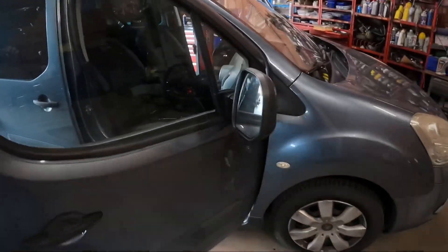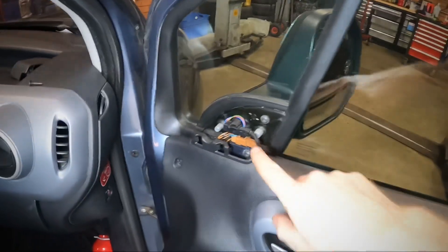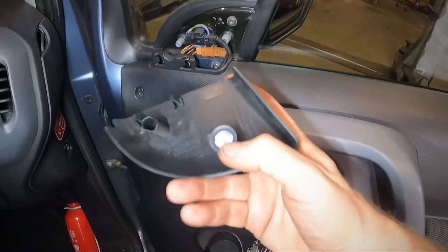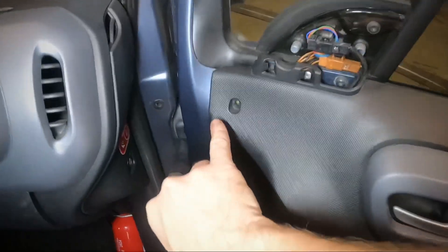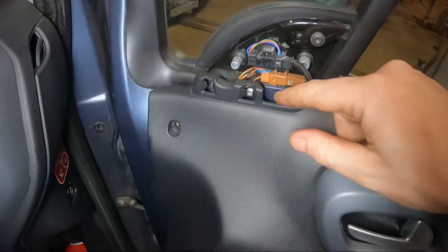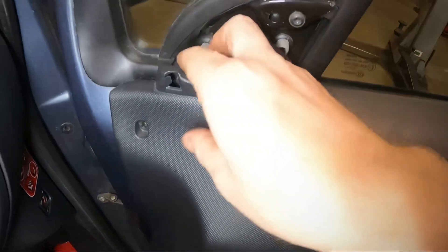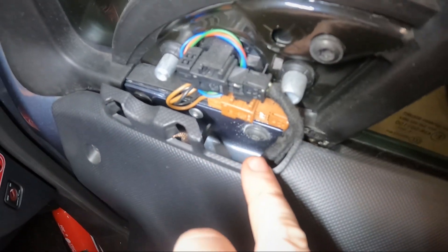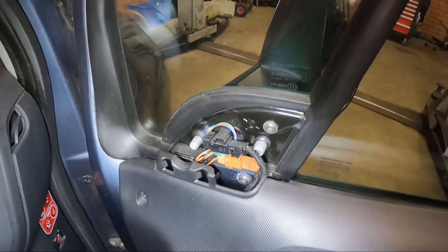Citroën Berlingo mirror replacement. First thing to do: clip this panel — just undo it up here and over here. Then take out one screw, T20. Then you can slightly lift the door panel and pull it back a bit like this to get access to two bolts over here, T30 — one, two.